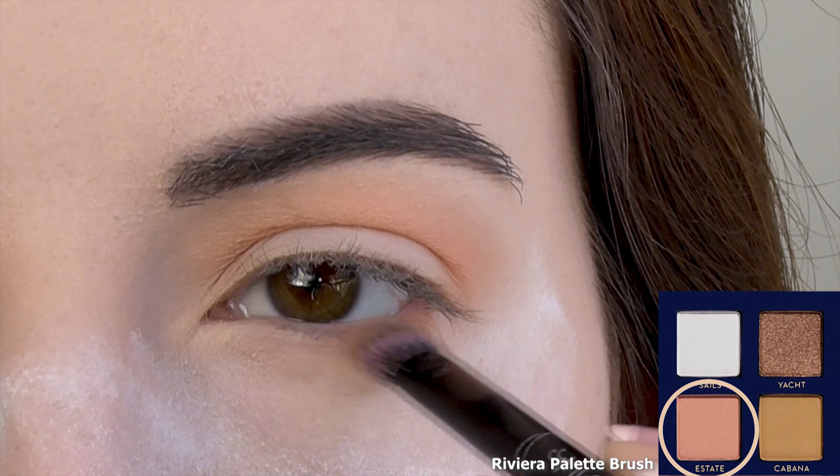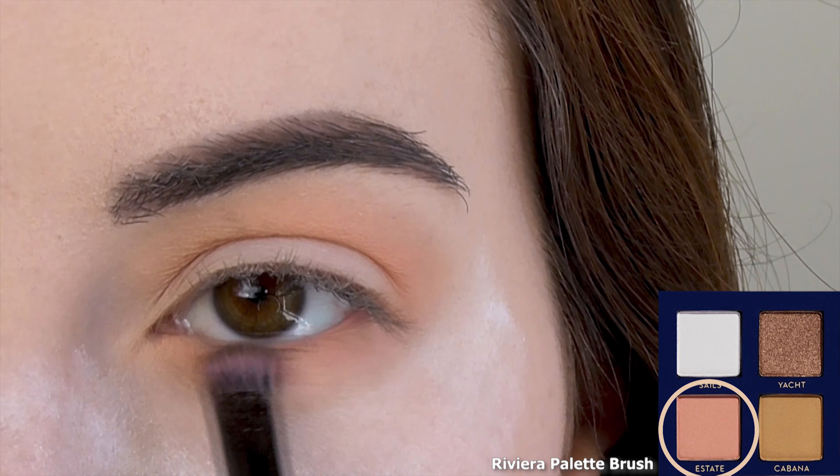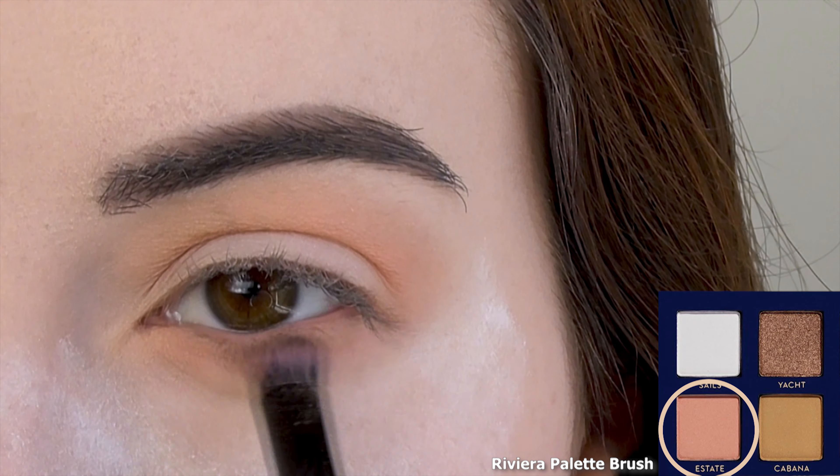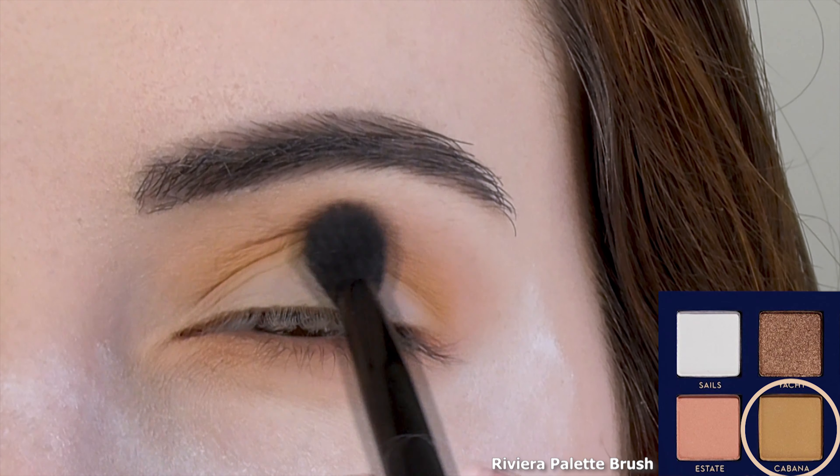I'm also sweeping it all along the lower lash line. If you have a darker or warmer skin tone, you could probably skip this and just jump straight in with the next shade. I'm going in with Cabana, a matte muted mustard yellow.